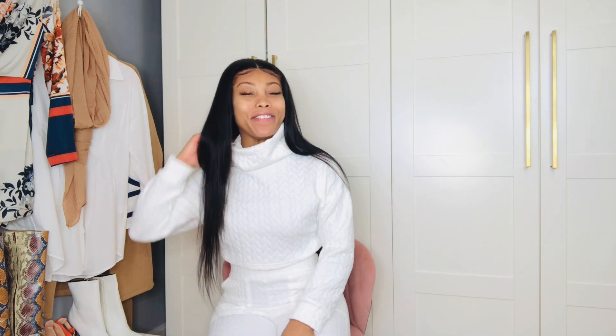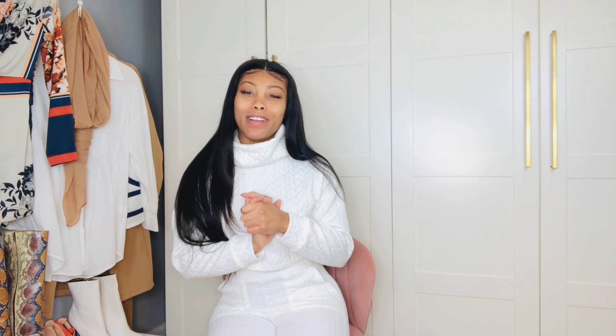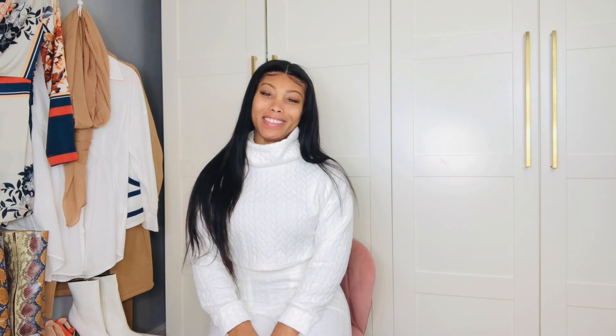Hey everybody, what's up? Welcome back to Fake Bougie. In today's video, I wanted to share with you all this really cool bag that I got from Teddy Blake, New York. If you're interested, stay tuned. Don't forget to like and subscribe. If you are new to my channel, welcome. I hope you enjoy, but let's get right into it.